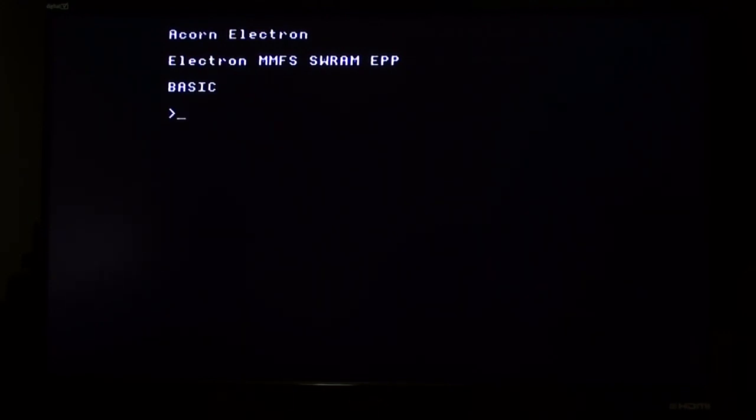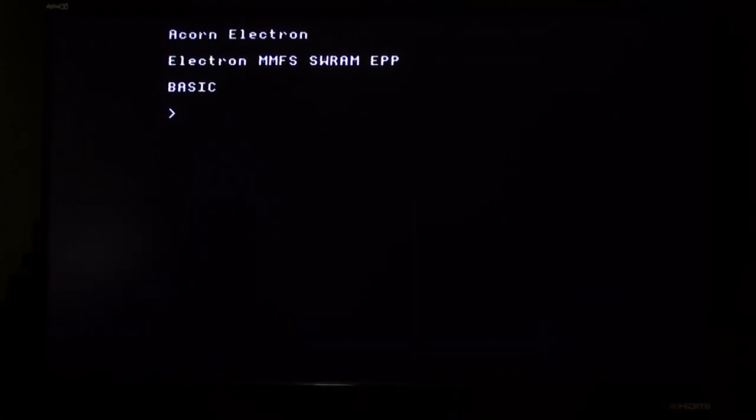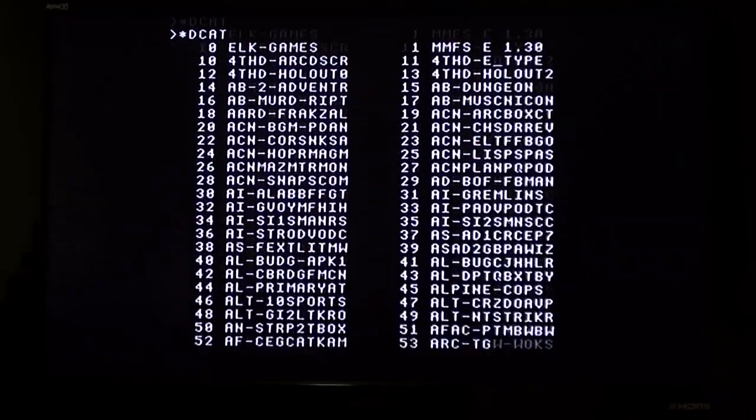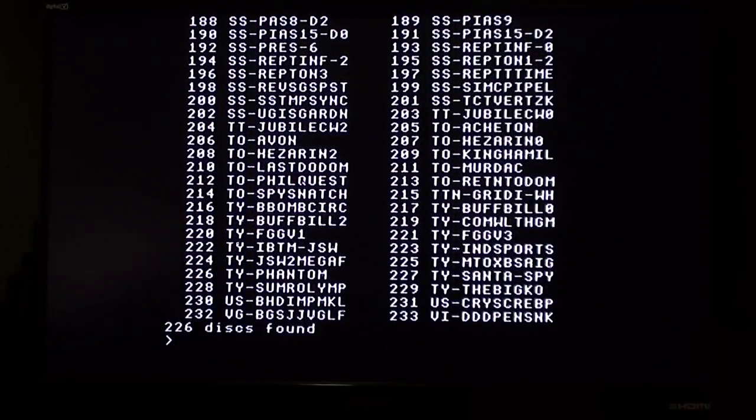However, it does give you another page full of commands. Some are recognisable as BBC BASIC commands like LOAD, SAVE, and so on. But you've also got others, like 'star D CAT' which lists all the disk images contained in the BEEB MMB file. So I did that, and it tells you there's a whole load of stuff on there, which is good — it means you know your SD card and cartridge are working.